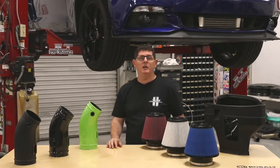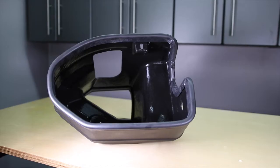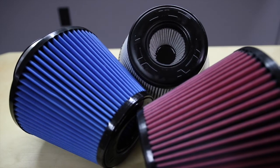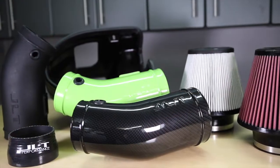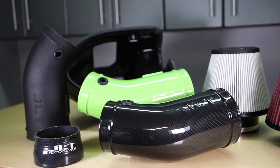Every JLT Hellcat cold air intake kit comes complete with CNC machined aluminum plates, our sealed intake box, a high performance air filter offered in red, white, or blue, stainless steel screws to adapt to either model year, and our intake tubes which are available in every factory color plus hydrocarbon or textured black.